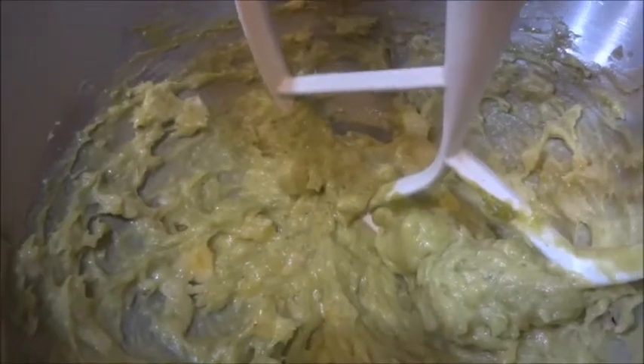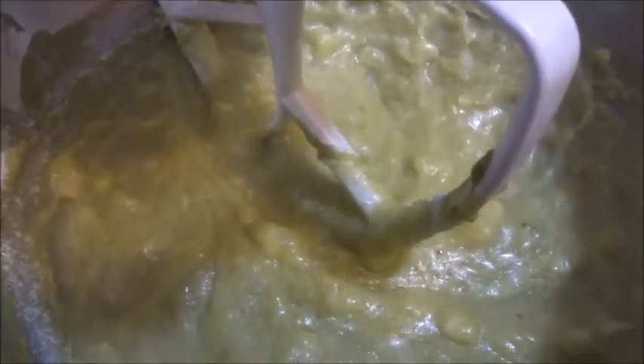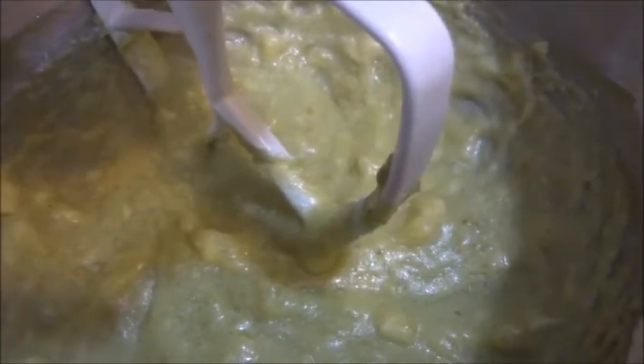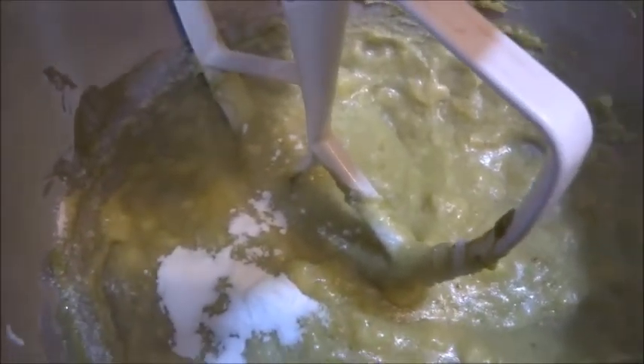Now you can reduce that to three fourths if you like. Once the sugar is blended in, we're going to add in our baking soda, which is one teaspoon, as well as a teaspoon of vanilla. We're going to add in our egg as well, and then mix that up.